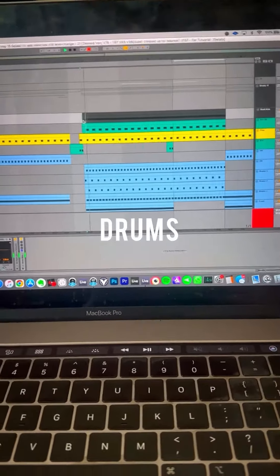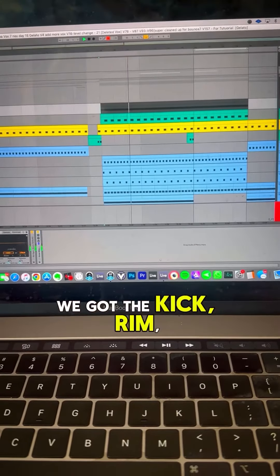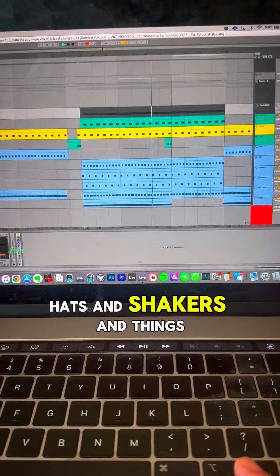So next I'm going to show you the drums. It's pretty simple. We've got kick, rim, clap, and then there's all these hats and shakers and takes.